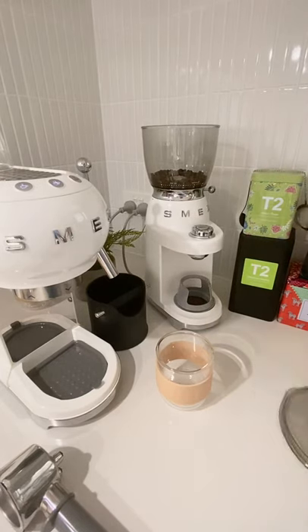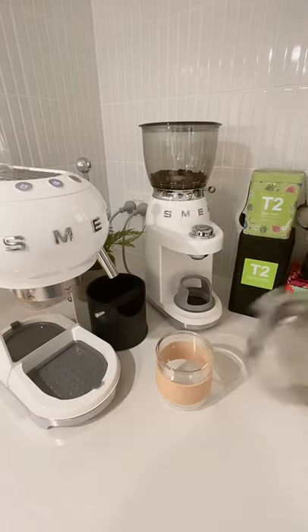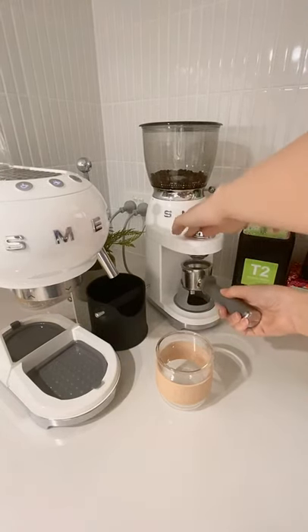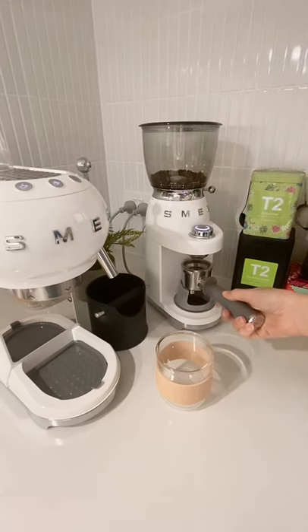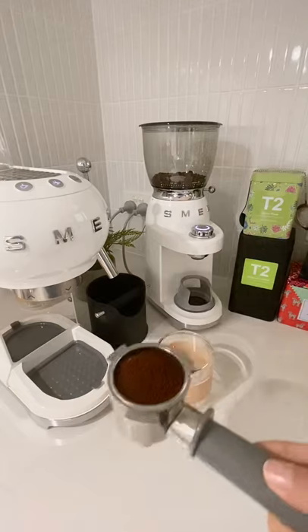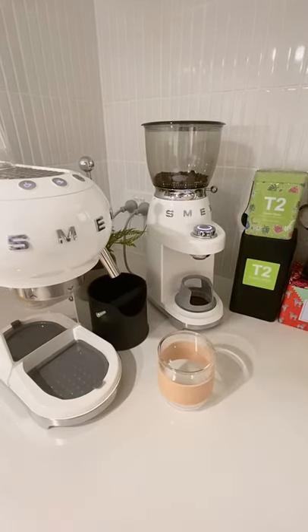The lid goes on. You can set it to double shot or single shot — having a double shot because it's what I need. Put it on a pretty fine grind and that's how it looks.